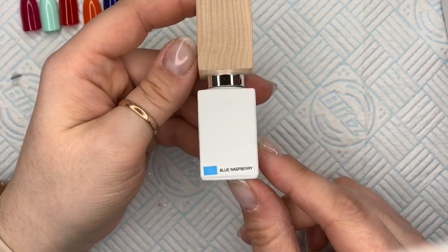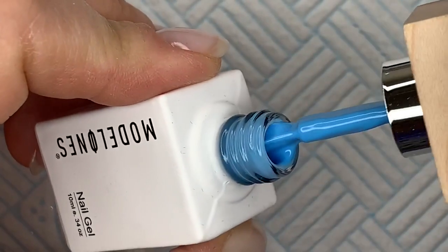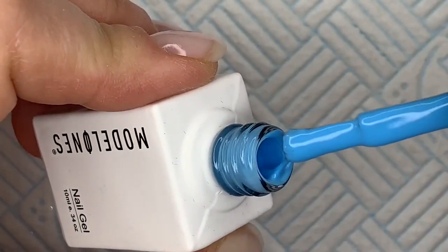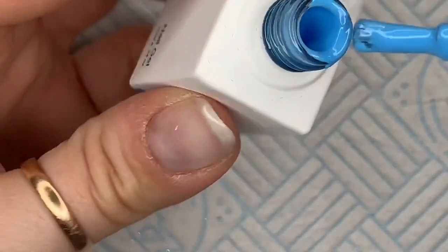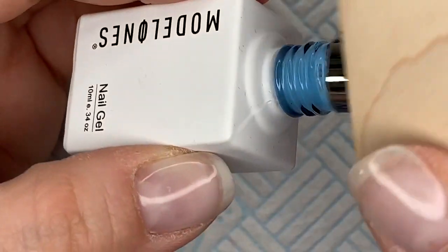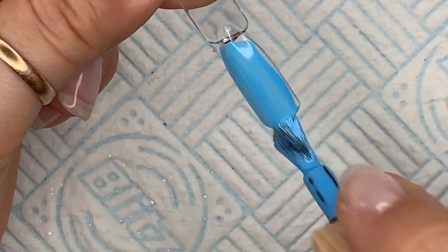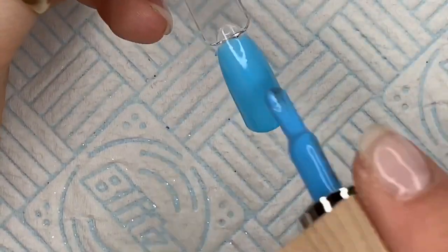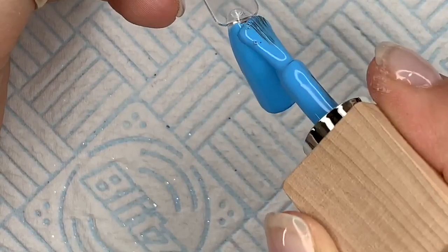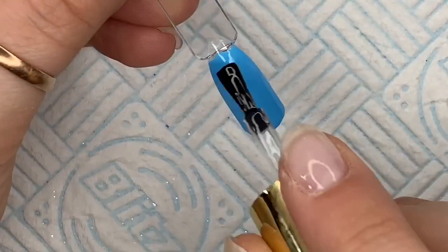The last colour is Blue Raspberry. This one I found also had really good coverage. It's more of a sky blue — would you call that a sky blue? I hate it when bottles get messy. But again, this is a really nice vibrant blue. There we are, and we're going to top coat.